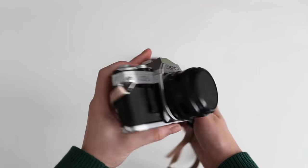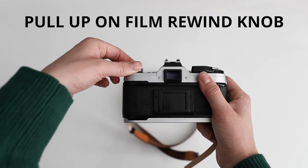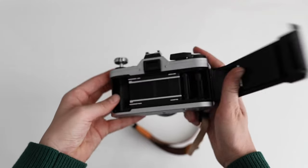The first thing you want to do is turn around your camera. You're going to grab hold of this dial in the top left corner and pull it up. That should pop this back open.